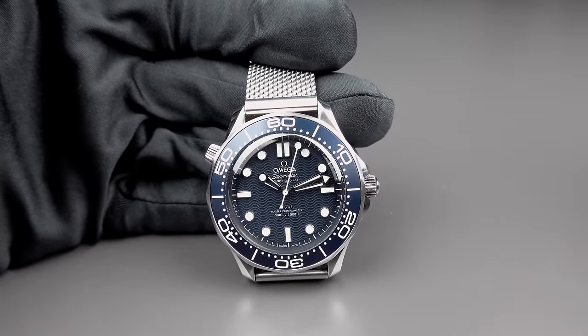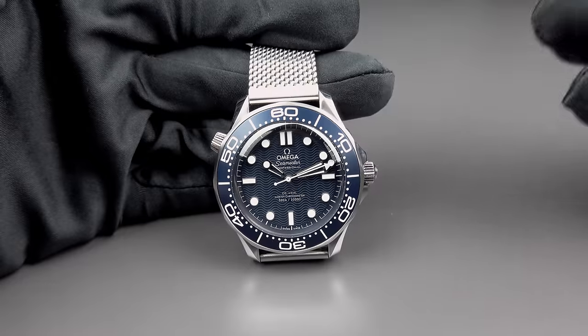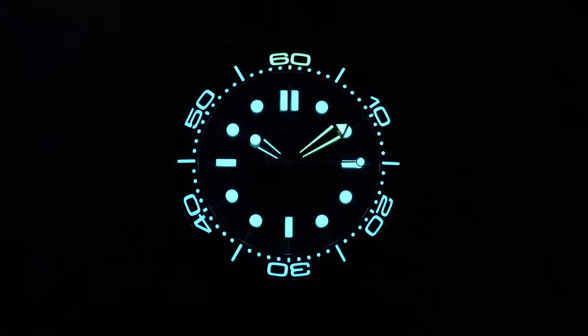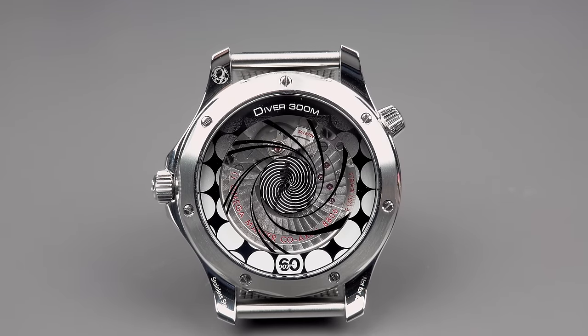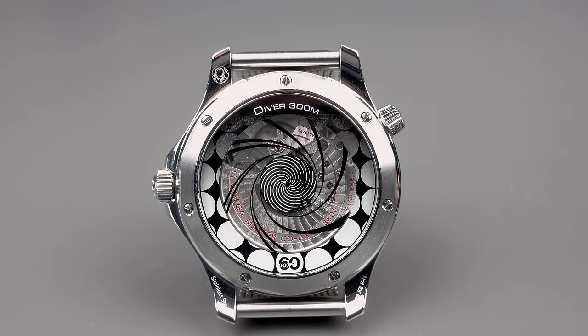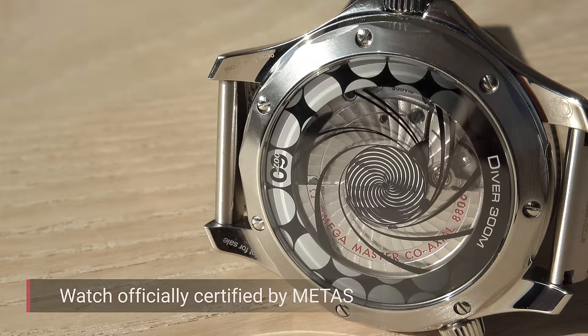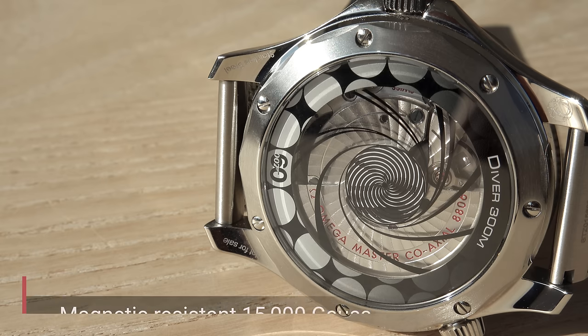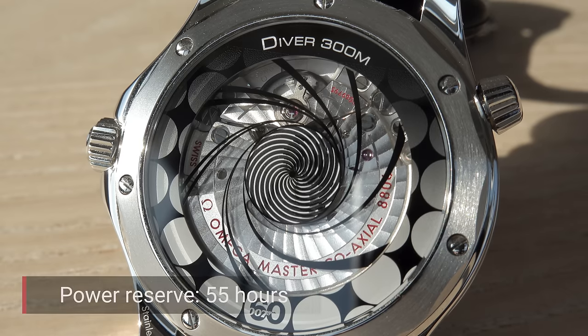Before I turn the watch around and show you the incredibly cool thing about this watch, I just want to finish my little presentation from the front side by also telling you that there is a lot of Super-LumiNova being applied. Look how beautiful this watch looks in dark conditions. So now I have turned this Seamaster around and what you see is a beautiful caseback. You do see the Omega Caliber 8806 — that's a self-winding movement, coaxial escapement, it is METAS certified, resistant to magnetic fields up to 15,000 Gauss, has a free-sprung balance with a silicon balance spring and a power reserve of 55 hours.